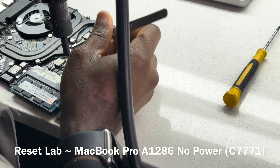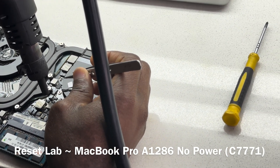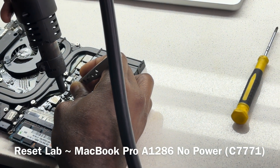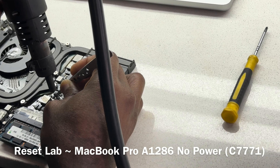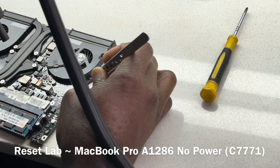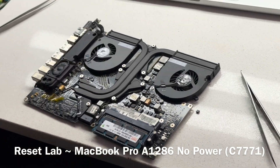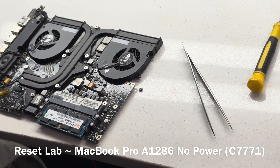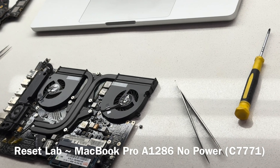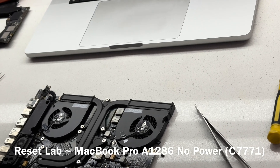So what we're going to do now is we're going to have to replace it. We'll get the cap first — we'll see if we can find a non-tantalum cap. That would be the best option; if not, we'll have to reuse the tantalum.